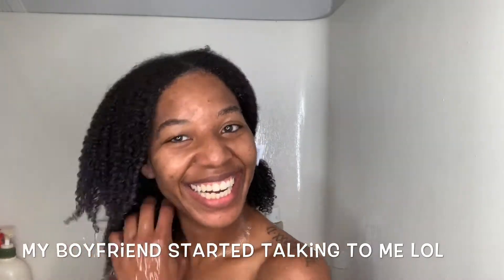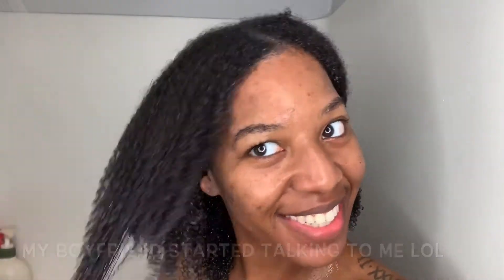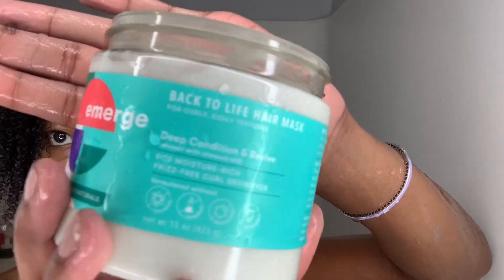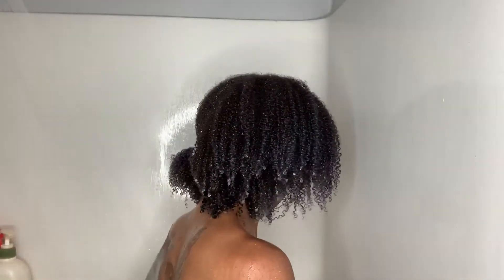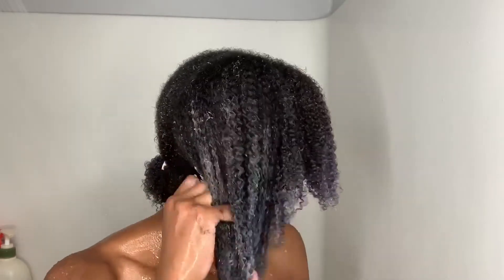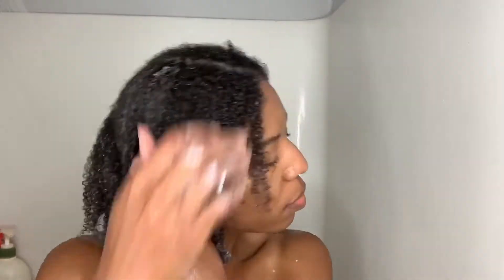Now I'm just going to take the Back to Life Hair Mask. It says it's deep conditioning and reviving. I'm just going to take a pretty decent amount, like a nice scoop, and apply that to my hair. I apply that from root to tip as well, making sure that I am working it through my hair and keeping up with the detangling process. It says to apply a generous amount to damp hair from roots to ends, leave in for up to 15 minutes, and rinse thoroughly with cool water.